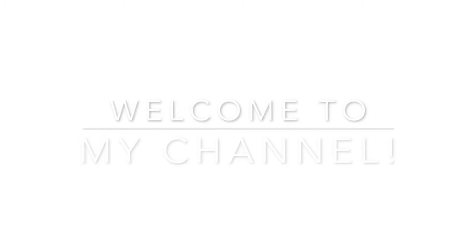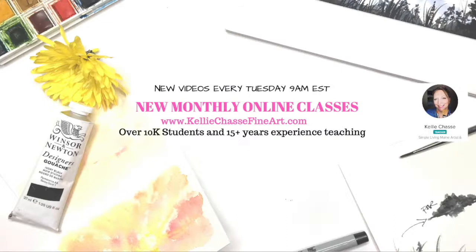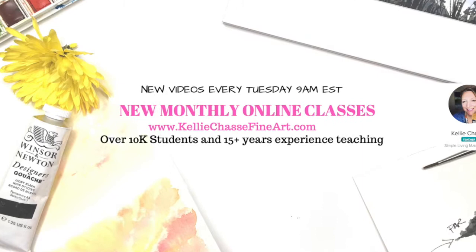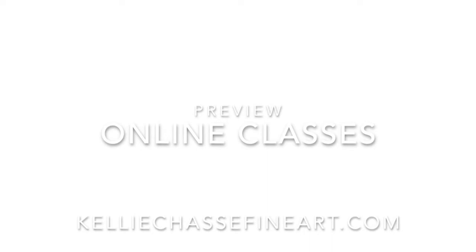Hi, I'm Kelli Chassie. Welcome to my YouTube channel where I have new videos every Tuesday at 9 a.m. Eastern Standard Time. Make sure you click that subscribe button, click the little bell, and you'll never miss one. I also have full monthly online classes and tutorials on my website at www.kellychassiefineart.com. I have over 10,000 students and over 15 years of experience teaching art classes. If you want to watch more in-depth ways to create with alcohol ink, watercolor, or resin, head over to my classes and check them out.